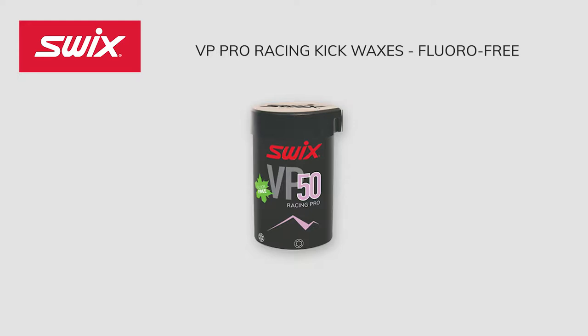VP 50 Purple is the fourth VP wax designed to be tested just below the freezing point. This wax works well in newly fallen, fine-grained snow from 27 degrees Fahrenheit to 32 degrees Fahrenheit, and in partially transformed snow from 21 degrees Fahrenheit to 30 degrees Fahrenheit. This Purple Kick Wax provides perfect kick until you experience moderate, shiny tracks, and contains the new additive designed to impart maximum lubricity while retaining excellent grip properties.